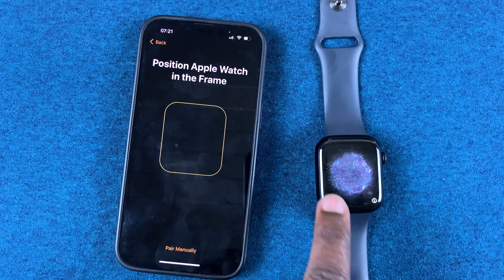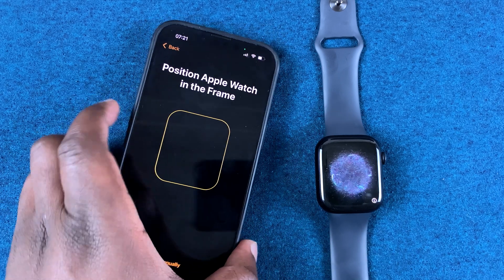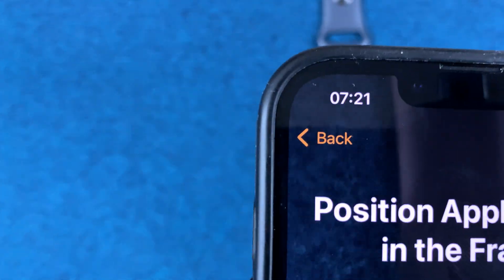That will bring up a viewfinder on your Apple Watch screen. What you want to do is take your iPhone and put your Apple Watch screen inside that box, just like that.